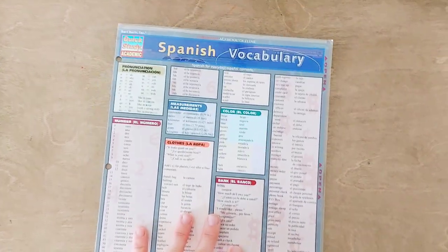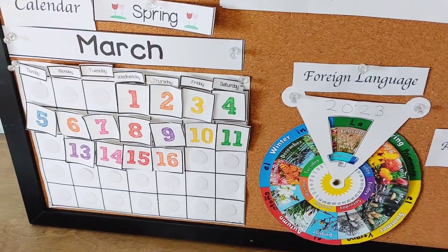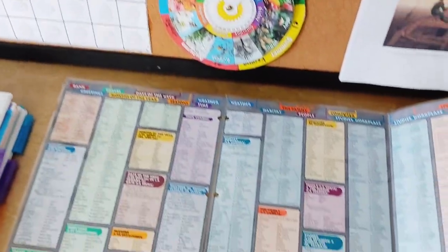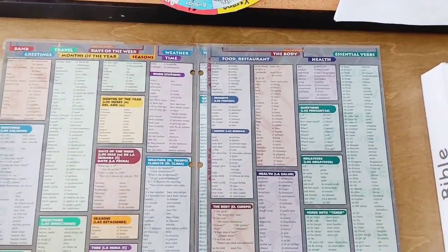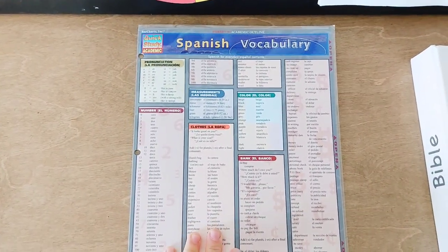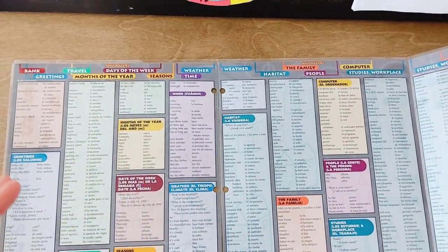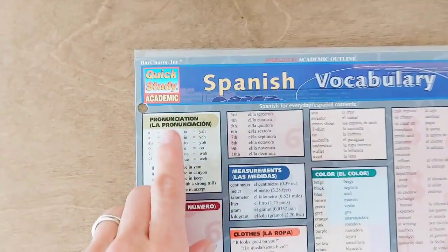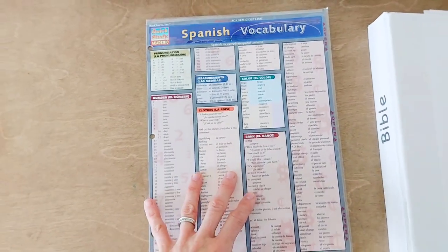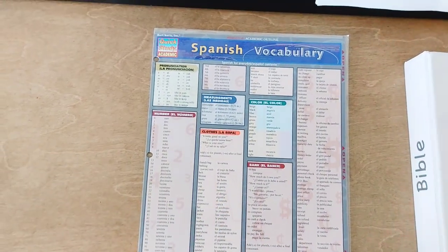I thought this little foldable pamphlet was really helpful for Spanish. I've been still pretty relaxed about Spanish. I'm incorporating it through our calendar time — months, days, holidays, numbers, seasons. And on YouTube there are fun videos that will help them learn Spanish categorically, like animals. But I've been more flexible than that because he's taking a Spanish class at his co-op right now and he's only in first grade. I hope to build it in more consistently. These are called Quick Study Academic Bar Charts — you could probably get them off Amazon. So I thought about eventually using an app, but I want to warn you, I will not be using Duolingo as I heard they have some controversial characters on there. Thank you to the mom who warned me about that.